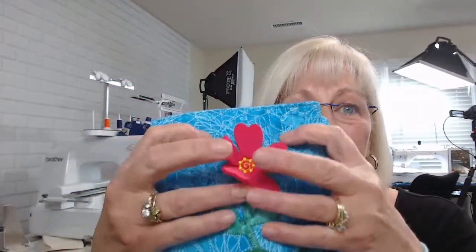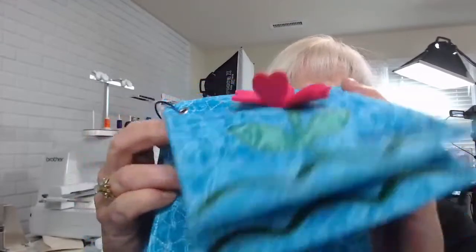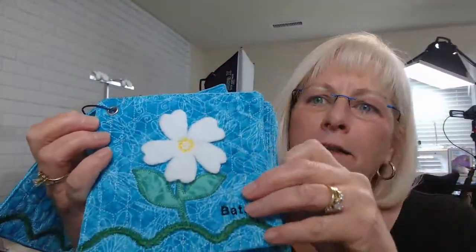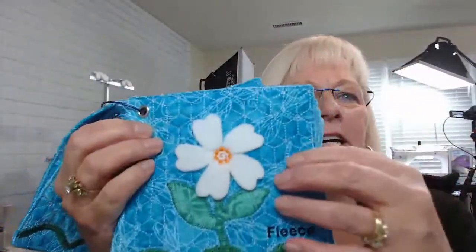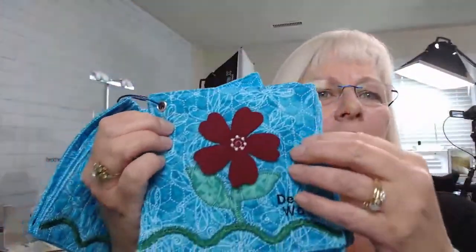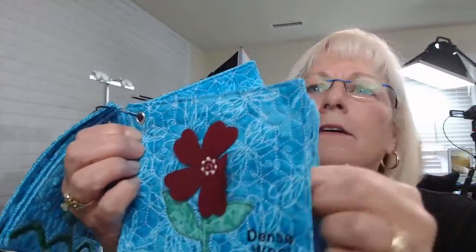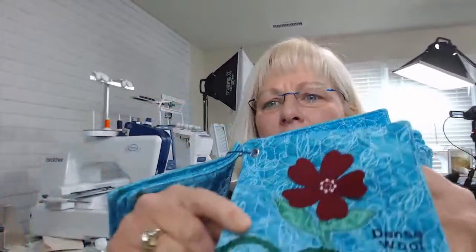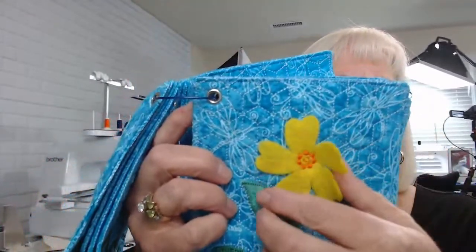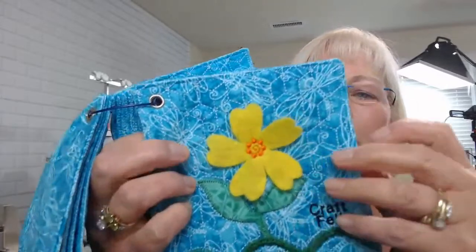Here are some of them. This is neoprene, and yes, this was all done in my connection. This one is batting. Fleece I've got. This is a dense wool — if you look at this, this is pretty thick. And there's your craft belt with nothing done to it. It's just basic, your inexpensive, cheap craft belt.